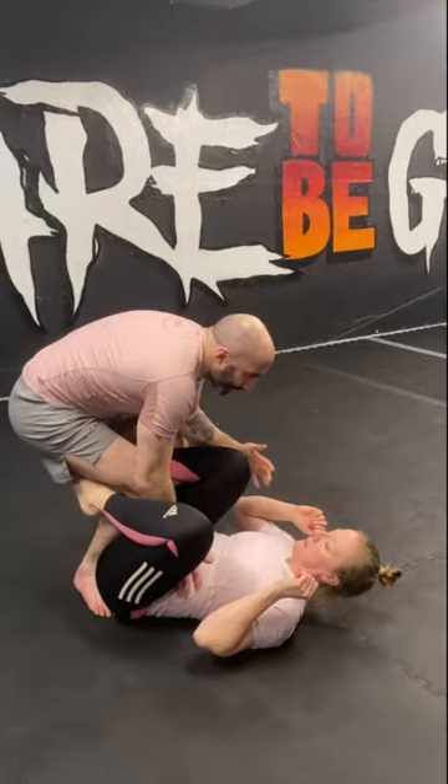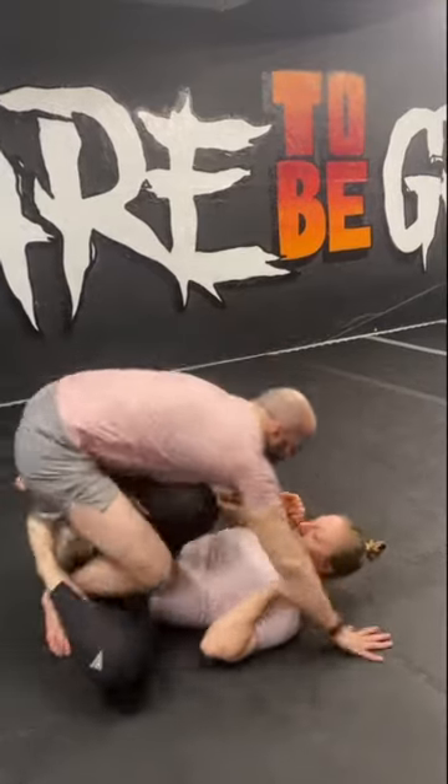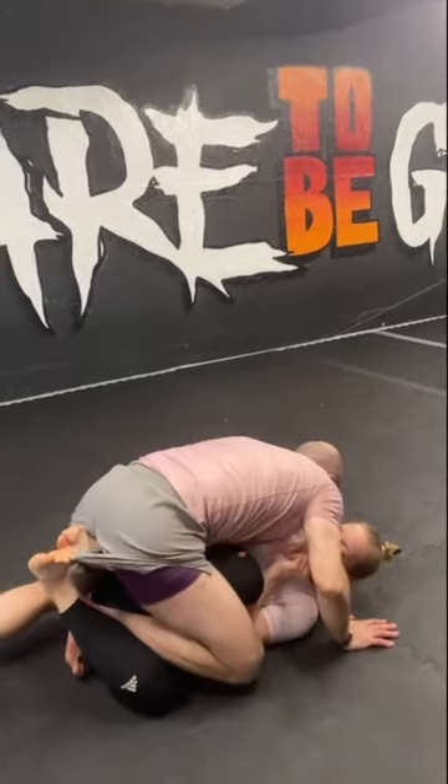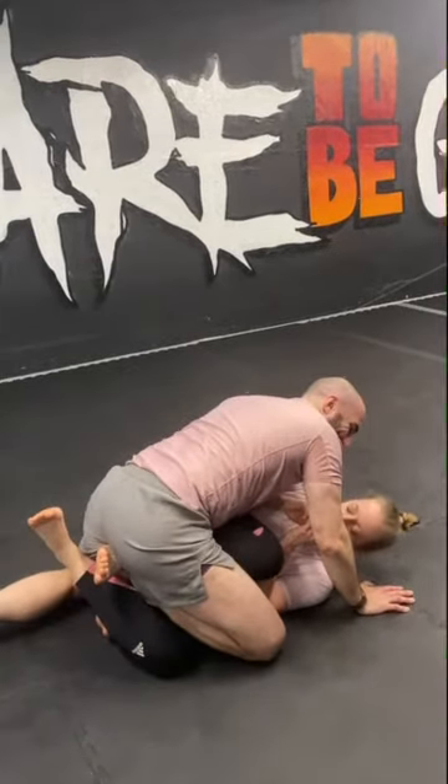I step one foot to the centre and put my hand onto their hips so they can't apply a knee shield. From there, I drive my leg across to a same side knee cut, stapling their legs to the floor using my weight and my right leg in this scenario.